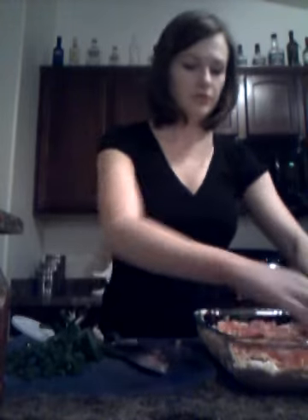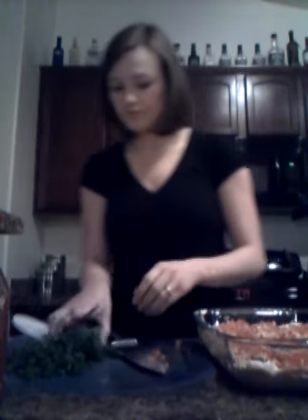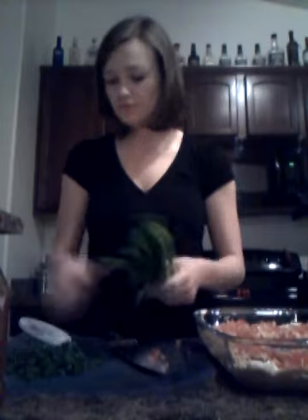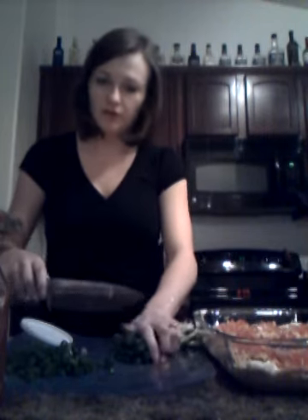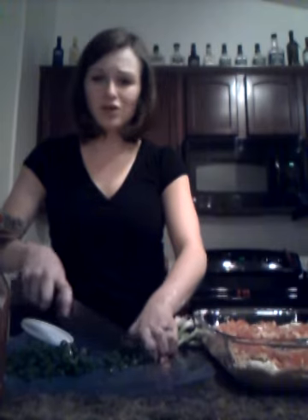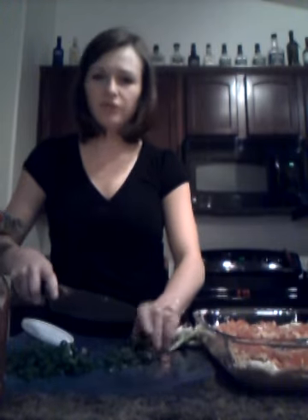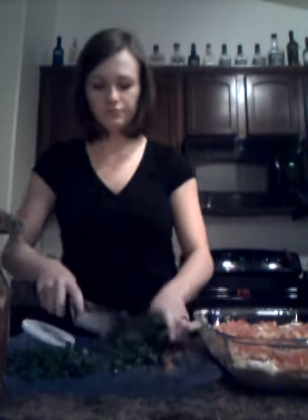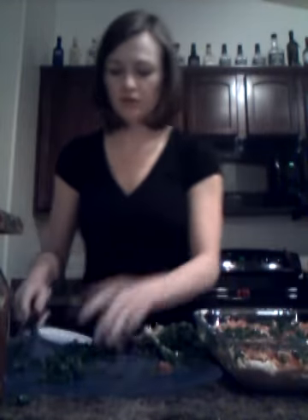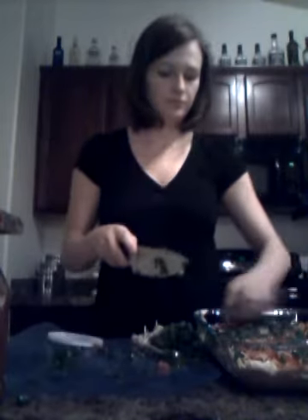Once the tomatoes are spread evenly, add the green onions. You really only need the top green parts. Hold them all in a bunch and dice them into small pieces — you don't want big chunks, just enough to flavor each bite. Scoop them up and distribute them evenly in the pan as the next layer, making sure to get a good amount in there.